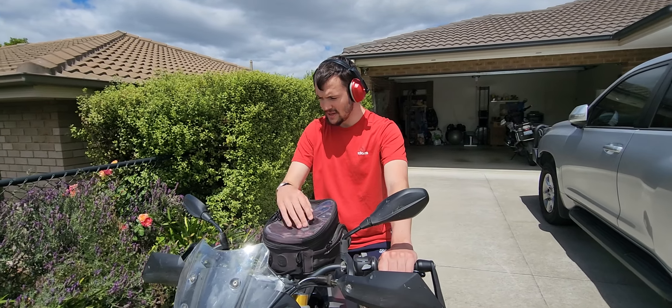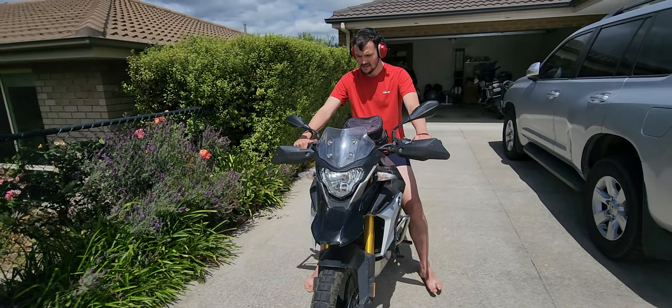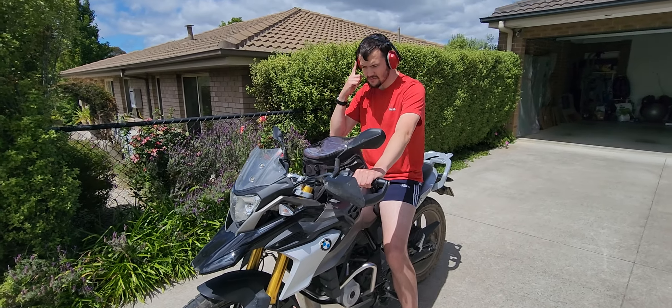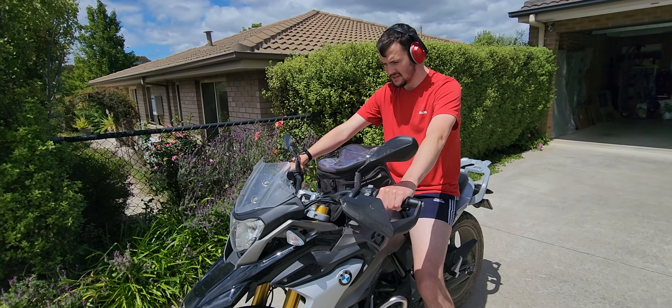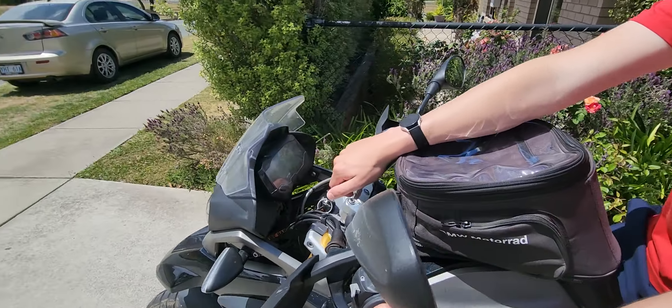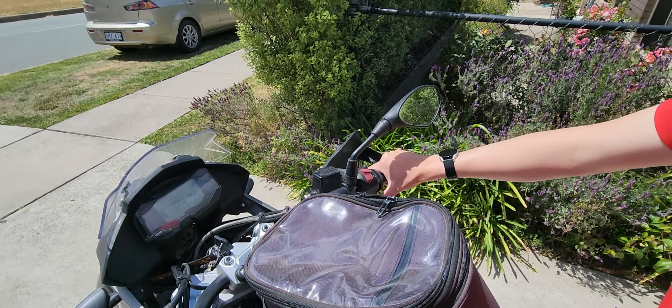Hey everyone, today we are going to start right on this motorbike. As you can see, I've got earmuffs on for hearing protection — not optional. First we have the clutch right here, turn the key, and then we started.